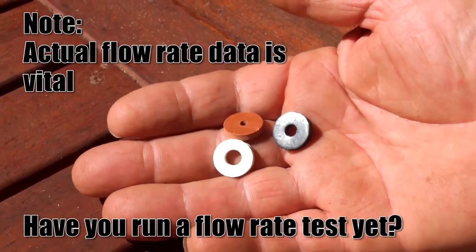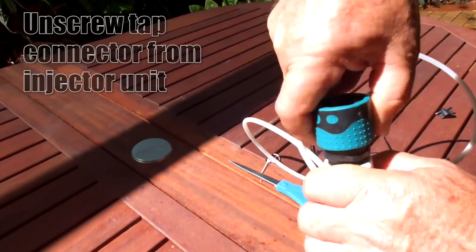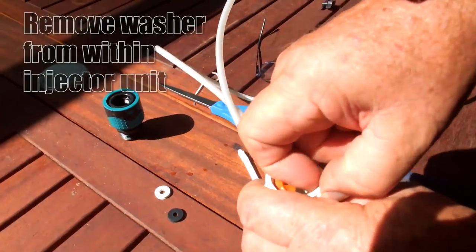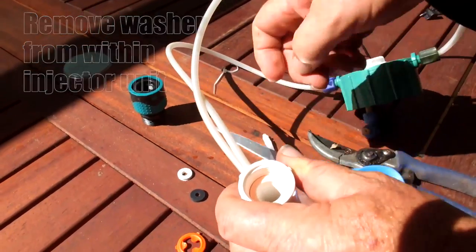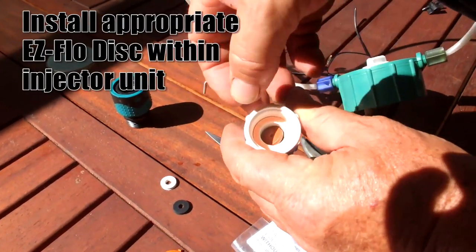Be aware that in this instance, flow rate data is vital. Have you run a flow rate test yet? To install the EasyFlow disks, firstly unscrew the tap connector from the injector unit. Remove the washer from within the injector unit and simply place the EasyFlow disk in the section provided.